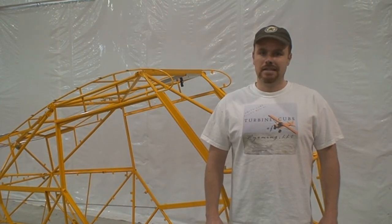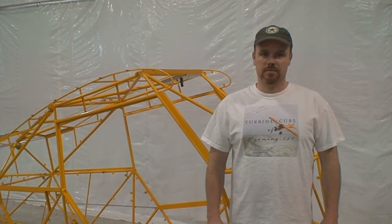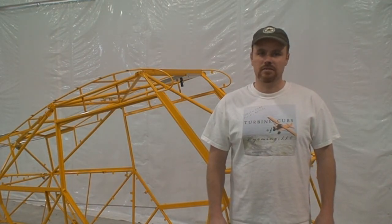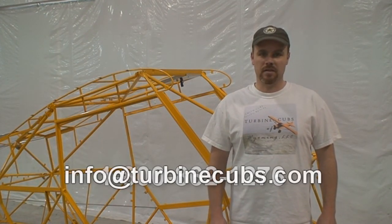Hopefully this video will have given you a bit better insight on the construction standards of our kit and how we've changed it over original Piper Super Cubs. If you have any further questions, please feel free to call me at 1-800-862-1276 or email me at info@TurbanCubs.com.